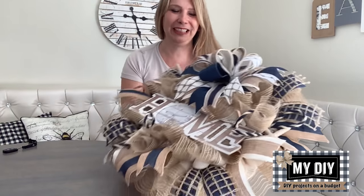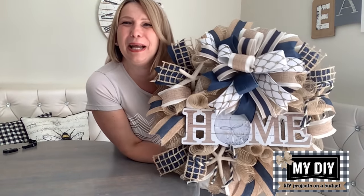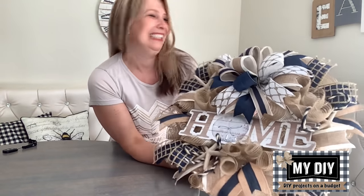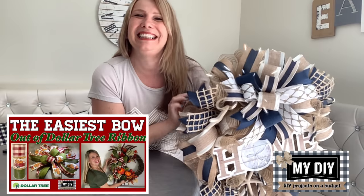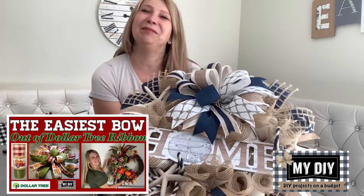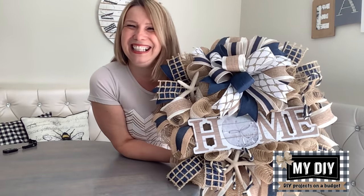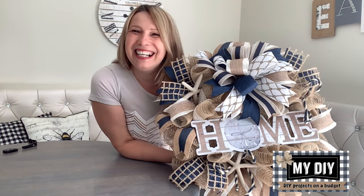In today's video, I'm going to show you how to create a beautiful designer-looking wreath step by step without breaking the bank. There are so many people that are still bow-challenged, but I bet it's because they haven't seen my bestie bow tutorial. It is the easiest bow out there and anybody can do it.